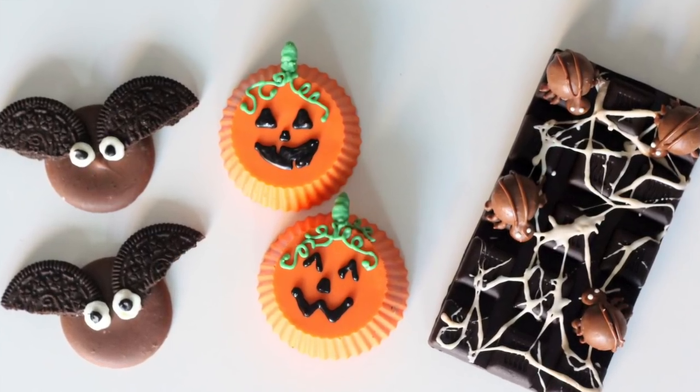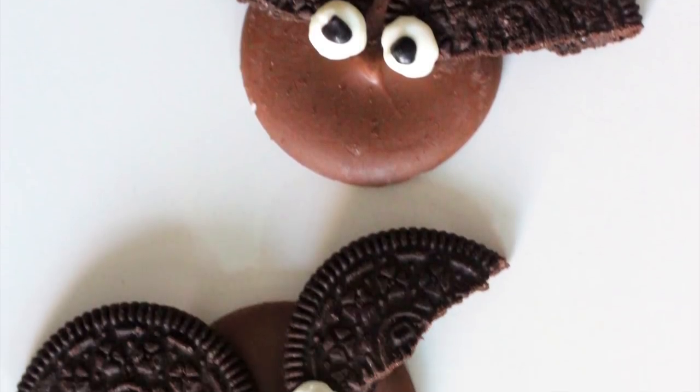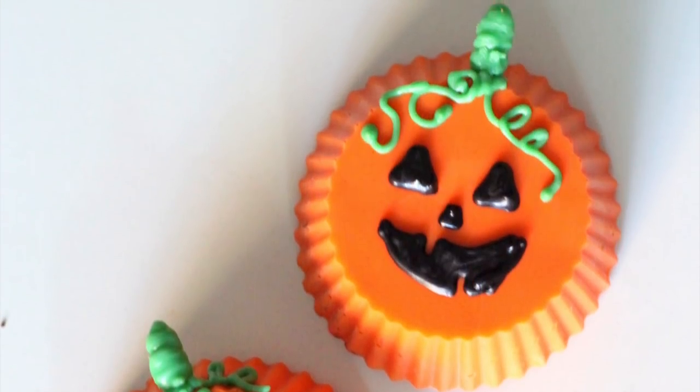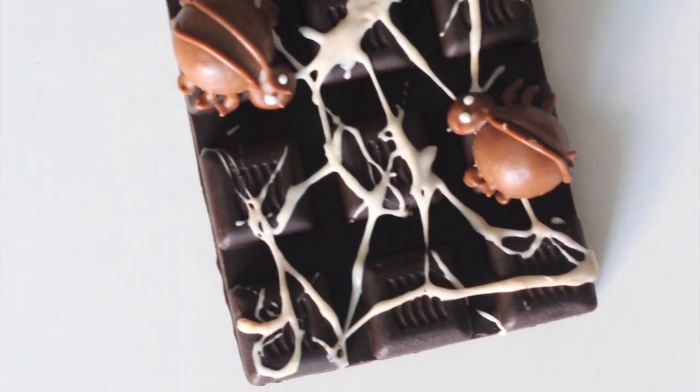Hey guys, welcome to Adalicious and I am Aditi. With Halloween just a couple of days away, I bring to you not one, not two, but three easy no-bake treats which you can whip up in no time. All these require four or less ingredients, list of which will be in the description box below.